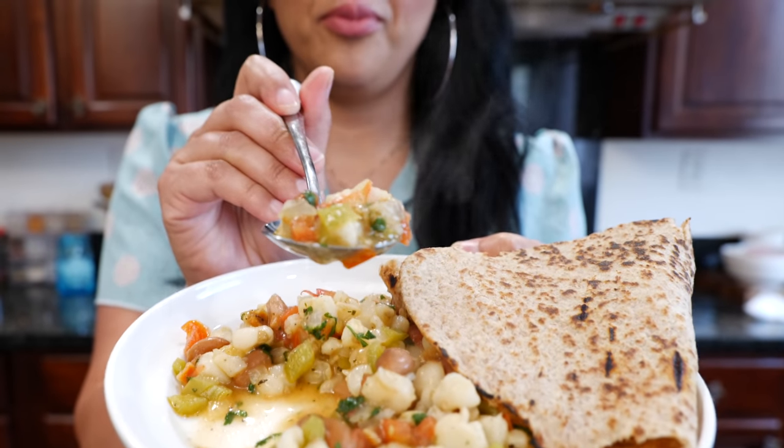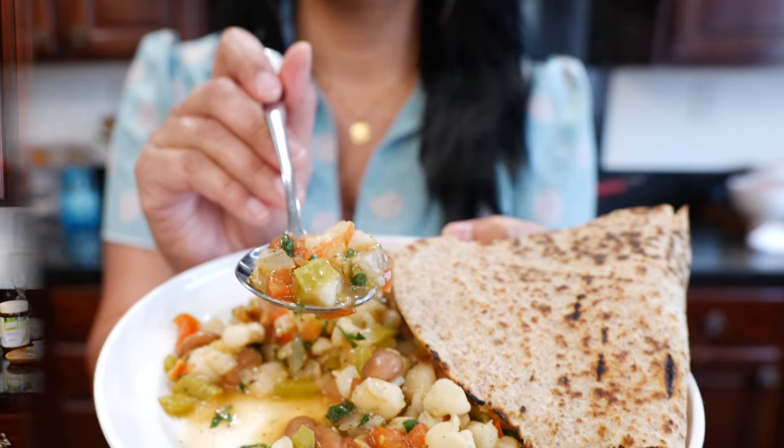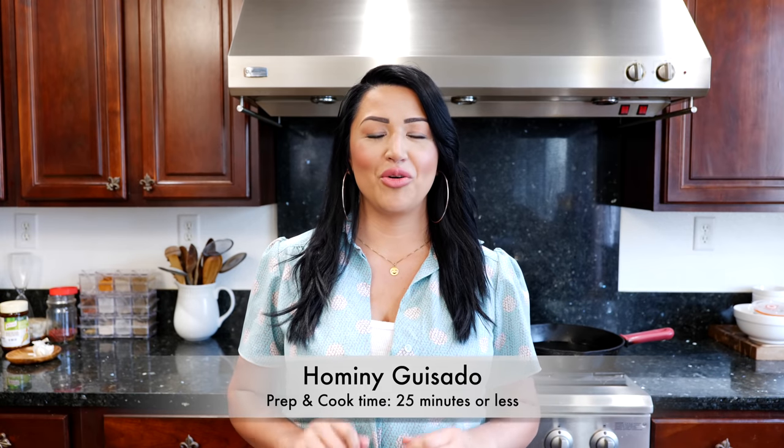Hello and welcome to the Views Kitchen! I have a great recipe for you today. I'm going to show you how to transform your hominy into a delicious, comforting meal for your family. I'm going to be using something I've never used on the channel. If you've been watching me for a while, you know I was vegan for a year and I know how to transform these dishes.